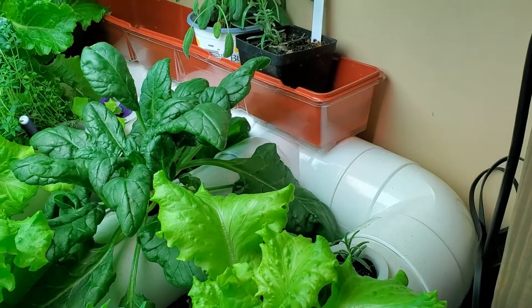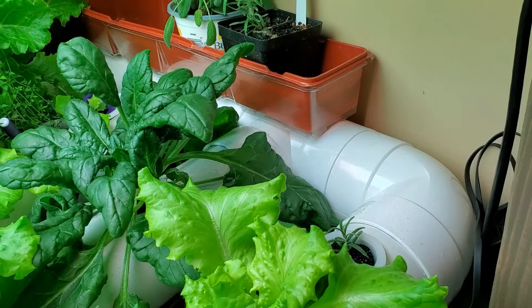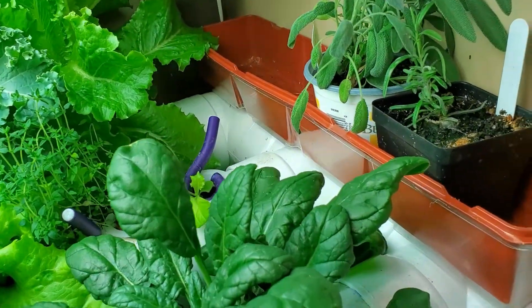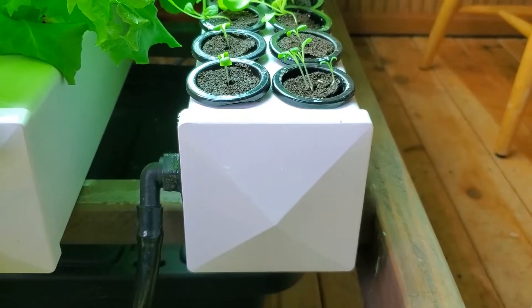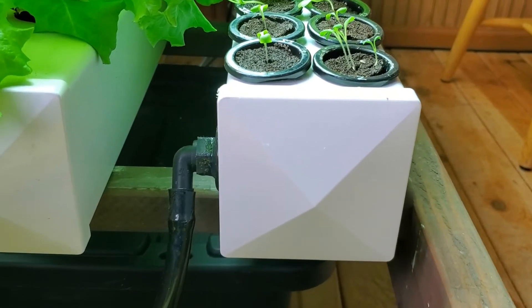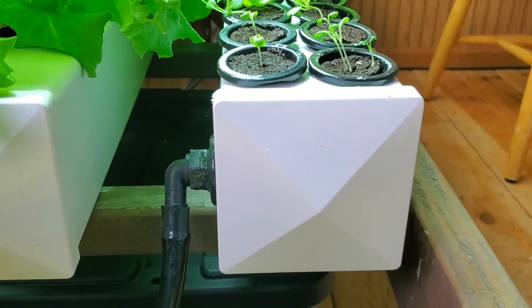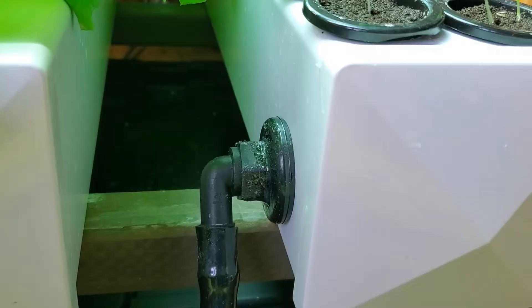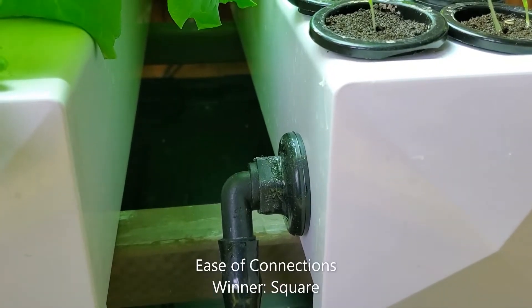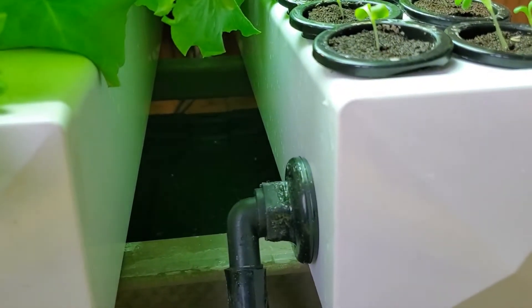The only way to connect the round PVC together is with full PVC T's, and these are permanent so you can't take them apart. With the square tubing, the hardest spot to connect to is on the ends, so I made all my connections onto the side. The nice thing about connecting to the side is that you can connect just about anywhere you need to, and at whatever height you want.